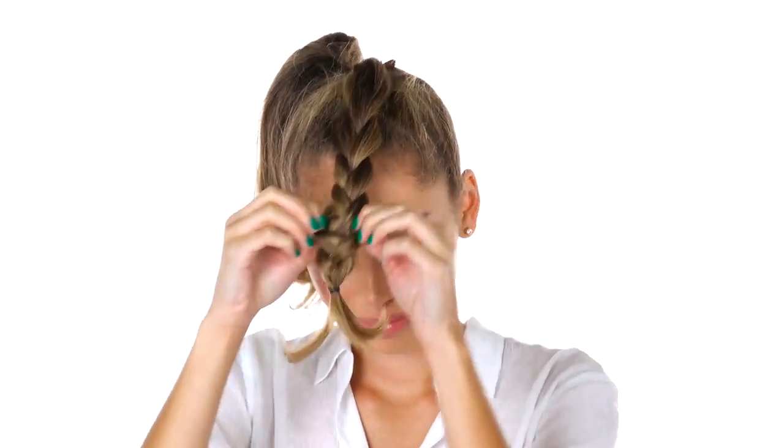Secure with a little elastic — not all the way to the end, leave a few inches. Pull out on the outer edges to add a little bit more volume and texture throughout your braid. Then clip that braid out of the way.